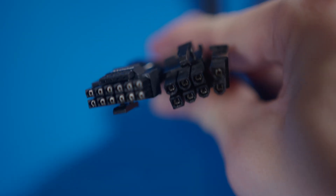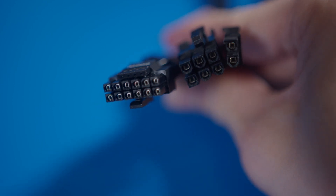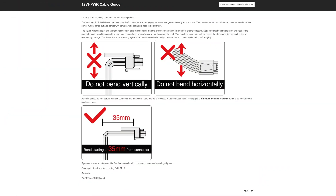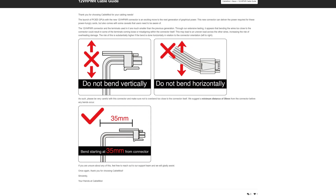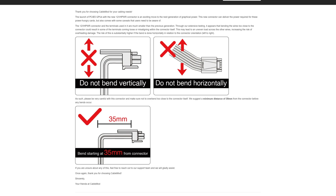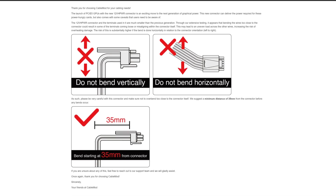This thing right here is much, much smaller than your standard 8-pin PCIe connector — in fact they're not even close. The connectors themselves are much smaller, the wires are much thinner, yet somehow they're supposed to be safely carrying even more power than before. Because as it turns out, bending the cable too close to the connector has been causing a lot of issues, and Cablemod has already released guidance saying you should only start bending it around 35mm away from the connector.